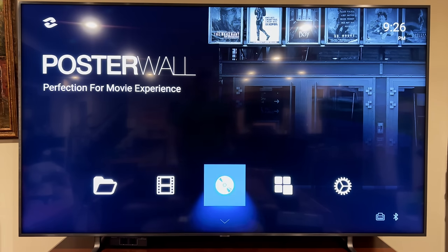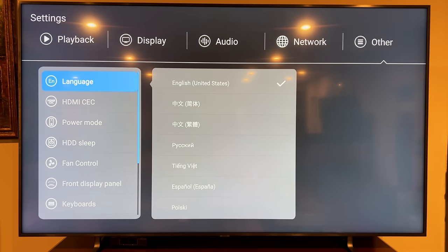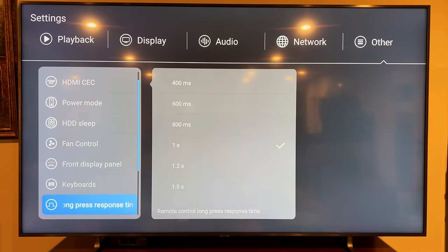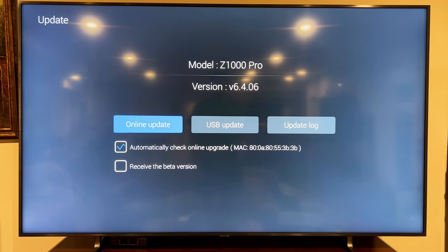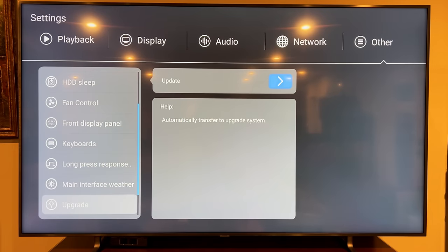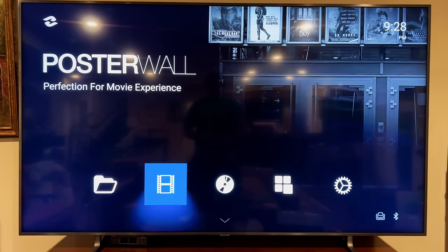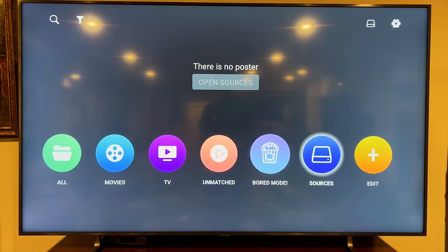The music player plays music from your network storage, and you can get more apps from here. First thing I do with any new device is check for an update, so I'm going all the way to the right to 'Other,' looking for the upgrade button, hitting 'Update,' then 'Online Update.' It says it's up to date — good. Now I'm going to load some videos onto it and show you how to do that.